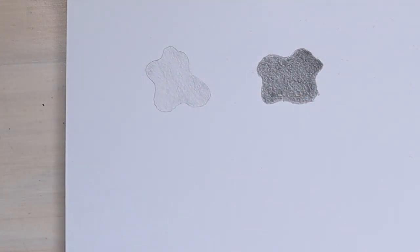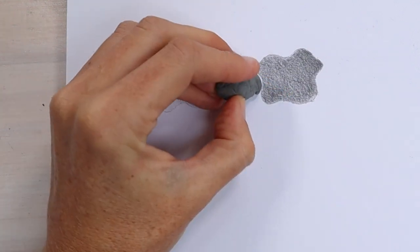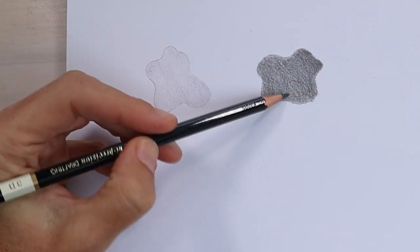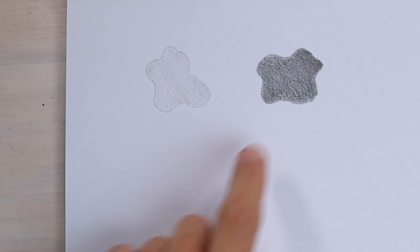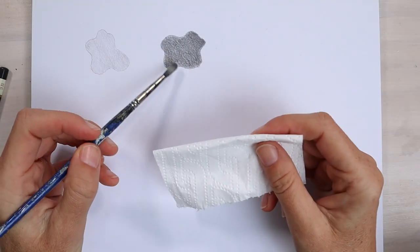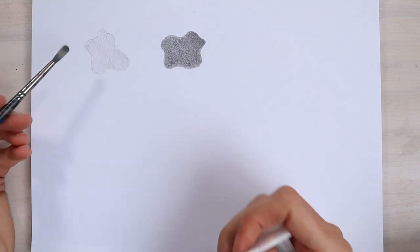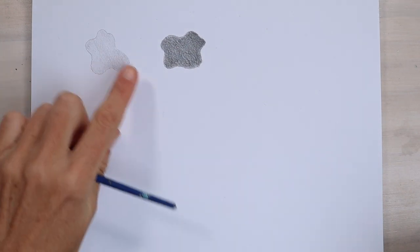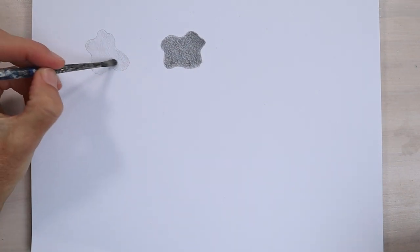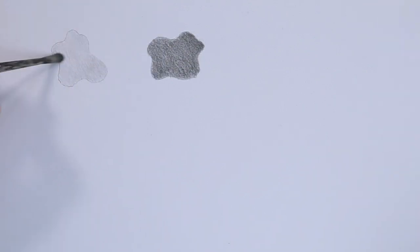If you've gone over the edges, you can just tidy that up with your putty eraser. These should only take two to five minutes each — a nice even layer of light shading and a nice even layer of dark shading. I've got a piece of tissue and an old paintbrush, and either of these would be good for just blending out your shading marks once you've got a nice even cover. But the test of your skill is whether you can first get an even cover just using your pencil.